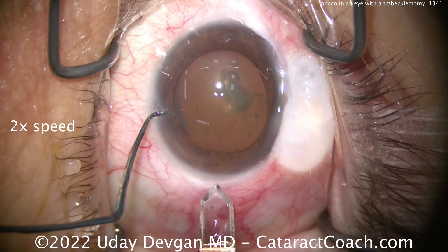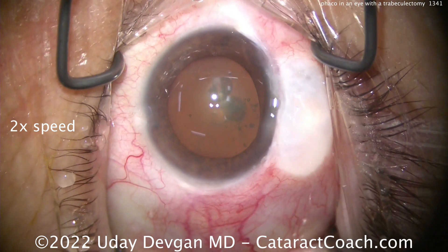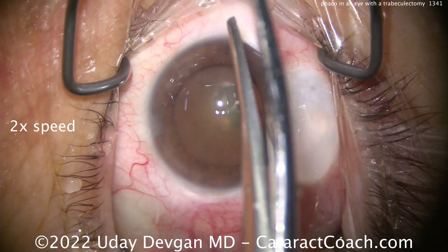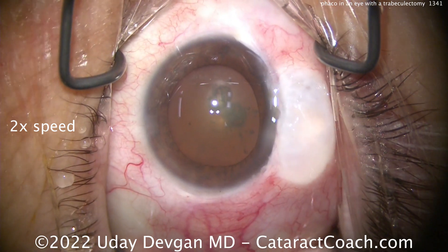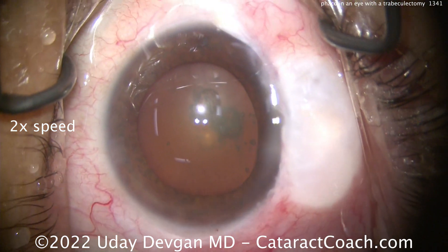Now I'm going to fixate the eye with the chopper and then use the diamond keratome, and notice I'm going to make a little longer incision than normal. We're showing you the whole video at two times normal speed — the reason is I want to get through the whole case. It took about 10 minutes, so the video here is going to be about five minutes.